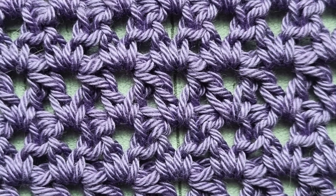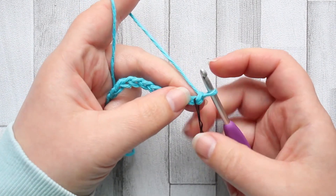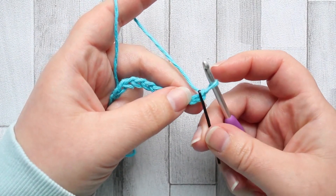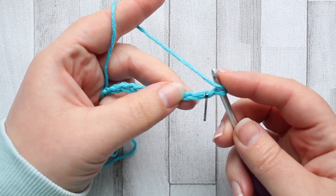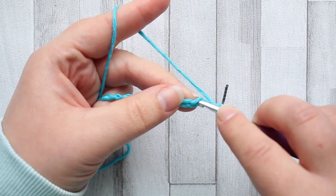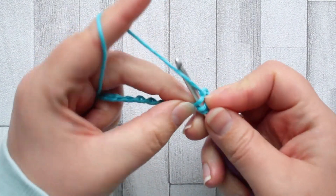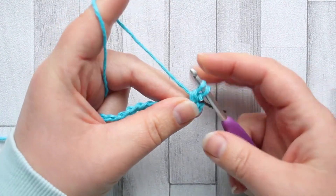We're going to start this piece by making a foundation chain of 32. To start our staggered pairs, we're going to start in the fourth chain from our hook. Our turning chain will count as our first stitch, so I've gone ahead and marked the first chain from our hook, but we start our first staggered pair in the fourth chain — three, four.